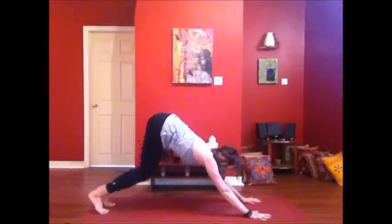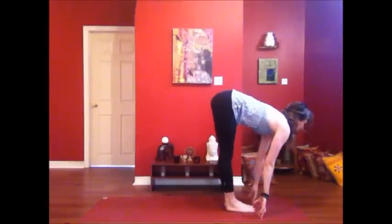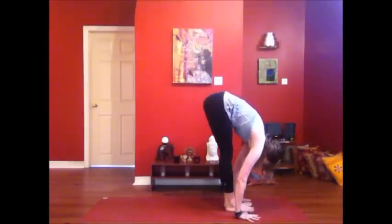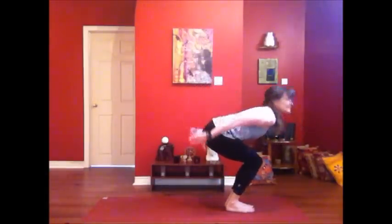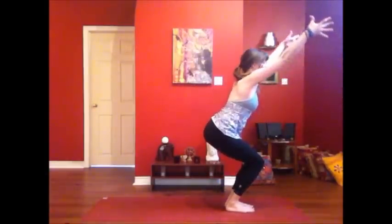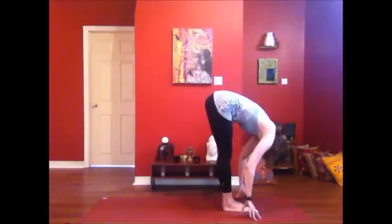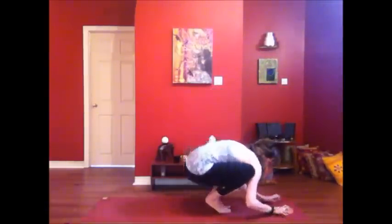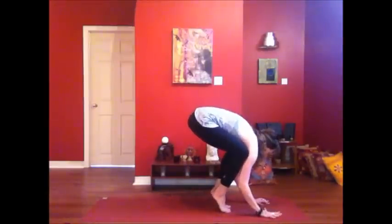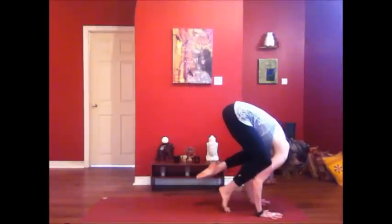Bend your knees, look forward, step or hop to the hands. Inhale, lengthening. Exhale, bowing down. Utkatasana — feet together, knees bent, hips lowering down. Rising up into your fierce pose. And take a bow. Inhale, lengthen your spine. From here we're going to come into crow pose — preparing however you like to lift up into the arm balance. Solar fiery summer pose.